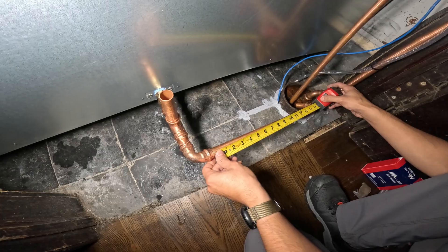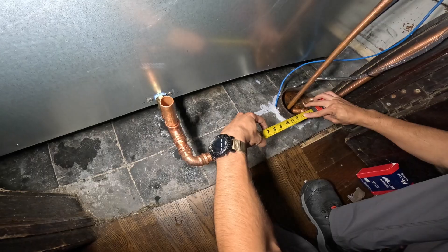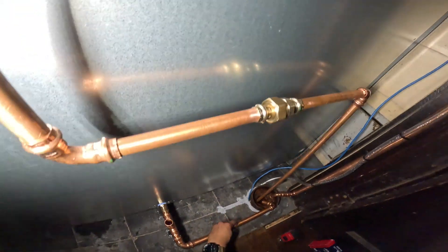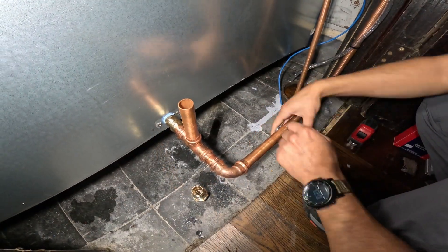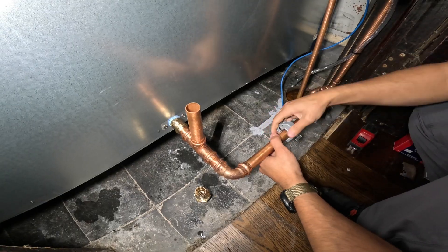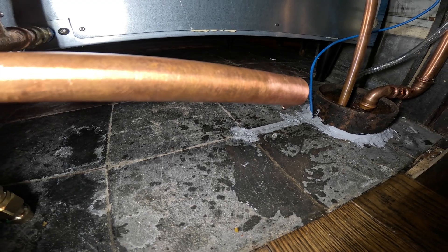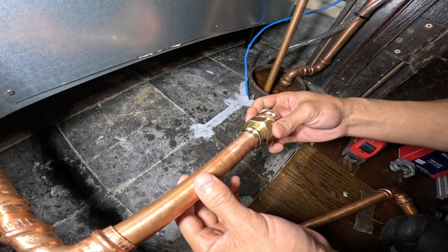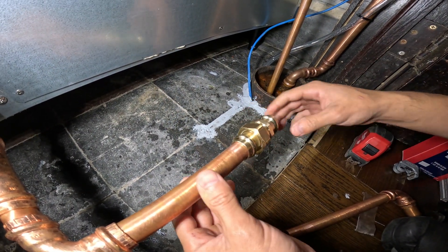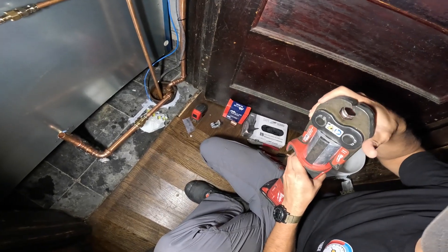We've got water coming out of there, but the beauty of the press tool is that we can make connections while it is wet. We cannot use a torch in this situation — it will be a nightmare. So let's find a center point and put the union on this drain now. This is half-inch copper and this is three-quarter copper. Cut the pipe, sand it, deburred it. As you can see, we've got a small drip here — thank God for technology. Let's press it up. We're going to switch the head to half-inch — that's three-quarter.